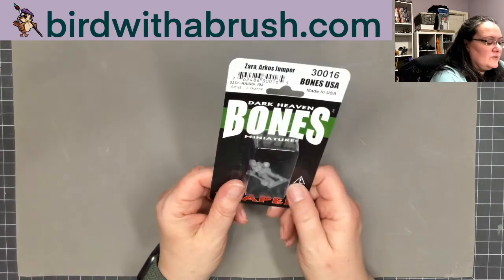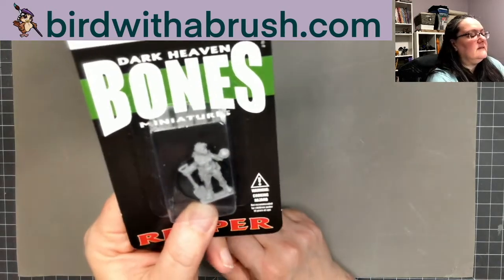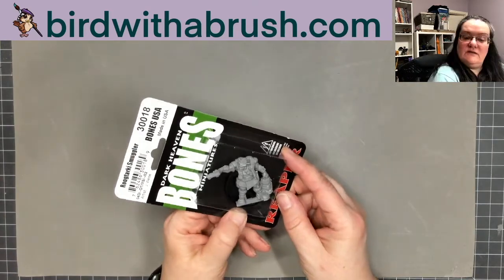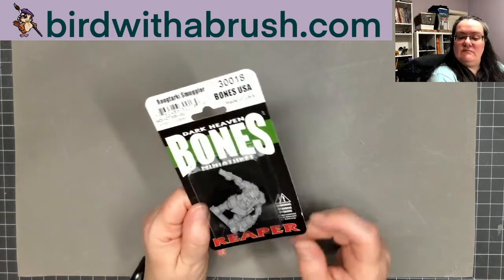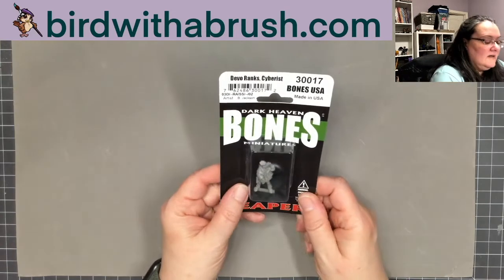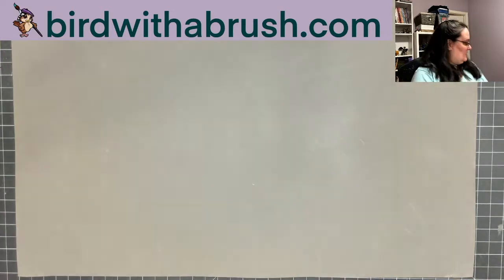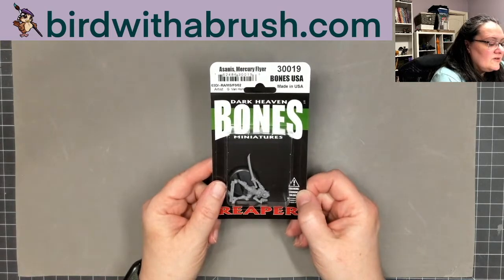Here's another Bones USA figure — a member of the Arcos faction, she looks pretty cool with very nice detail. There's also a Bones USA turkey smuggler with a container and a gun; with a little conversion you could set him up for a fantasy campaign. This one is also Bones USA — Diva Rank Cyberist, which is the character on the front of the box.